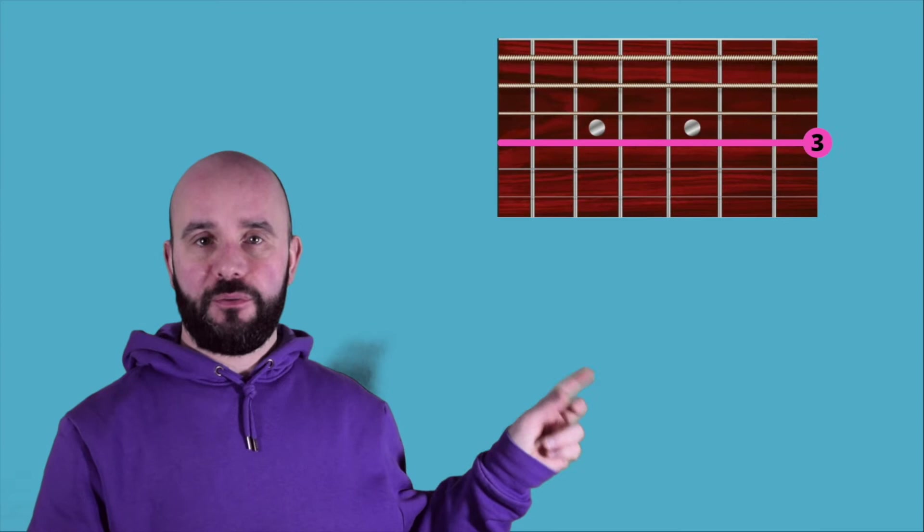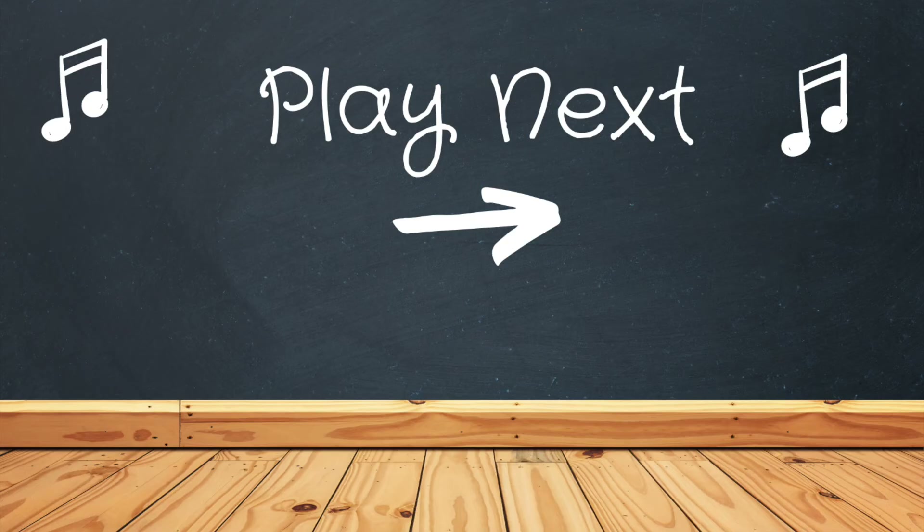A guitar has six strings, and each string has a number and a letter. The sixth string is the thickest. Six, five, four, three, two and one.